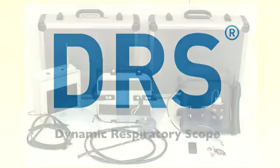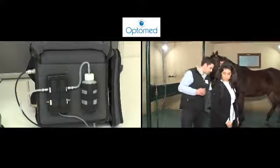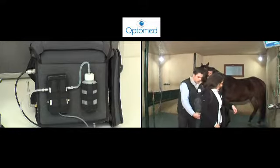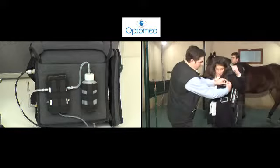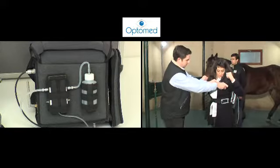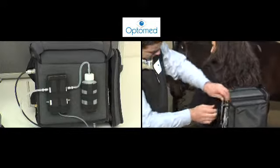DRS comes in two portable cases. The mounted module comprises the emitter-recorder unit coupled with the processor's source battery assembly, designed to be attached to the horse or rider. This module is also equipped with an automatic wash system which cleans the lens at regular intervals.